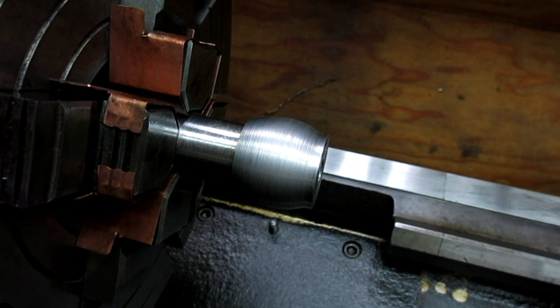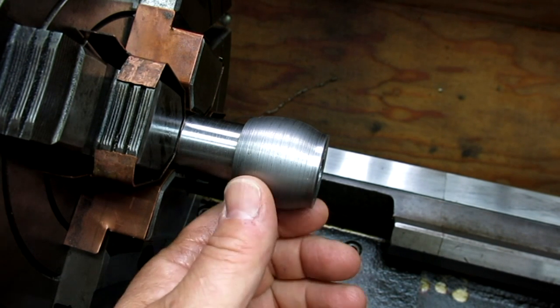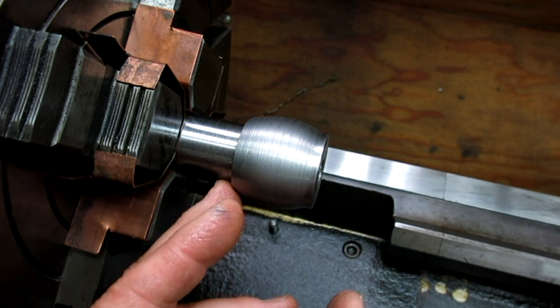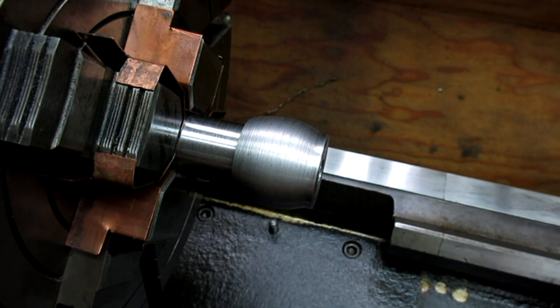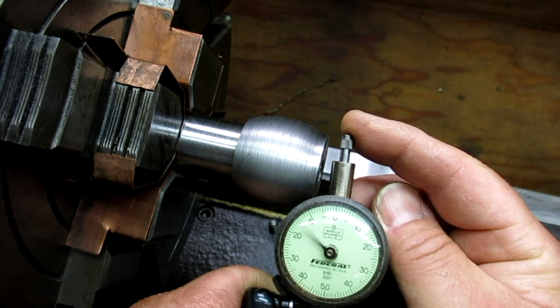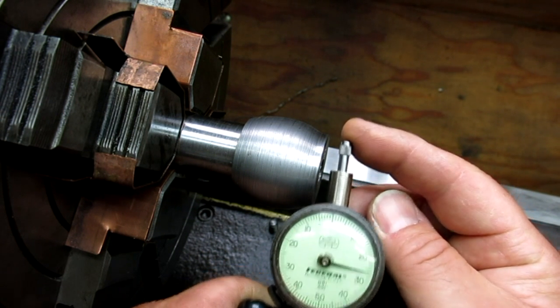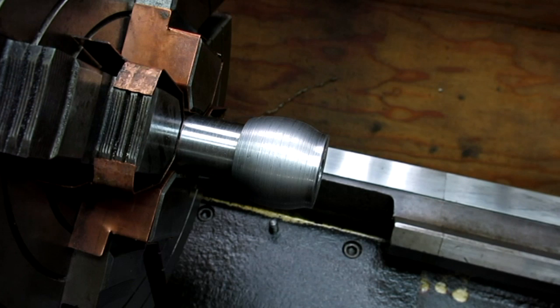Another thing that came up was backlash in the cross feed screw. It really doesn't make any difference because your indicator is your feedback mechanism and it has no backlash. As long as you're watching the indicator, it doesn't care what you're doing with the cross slide. You might have to overcome a little backlash, but it's almost transparent because your feedback is the indicator. As it starts to move, you wind the other way — it's a zero backlash feedback mechanism.